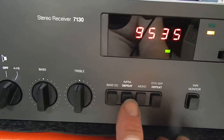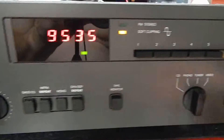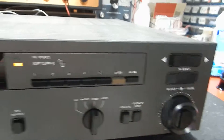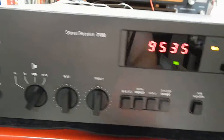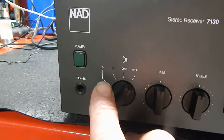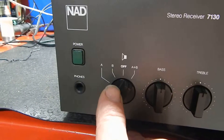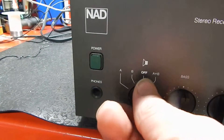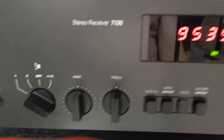It has your mono if you want to switch it over to mono and use your mono features. Bass and EQ. It has a lot of nice functions on this unit. It has an auto-search. You can hook up two sets of speakers — A or B, left and right, or all speakers off. We're hooked up to A right now.